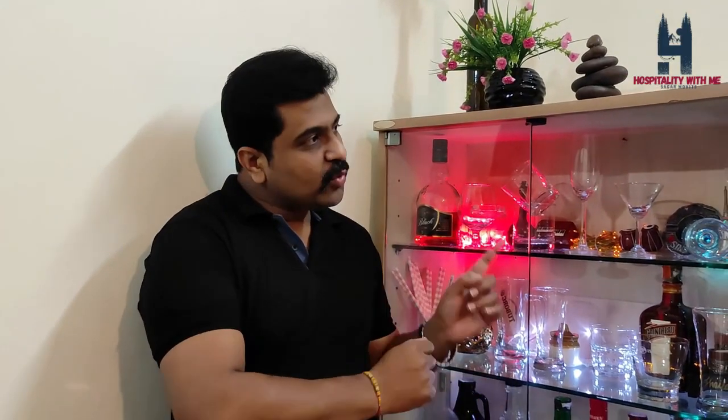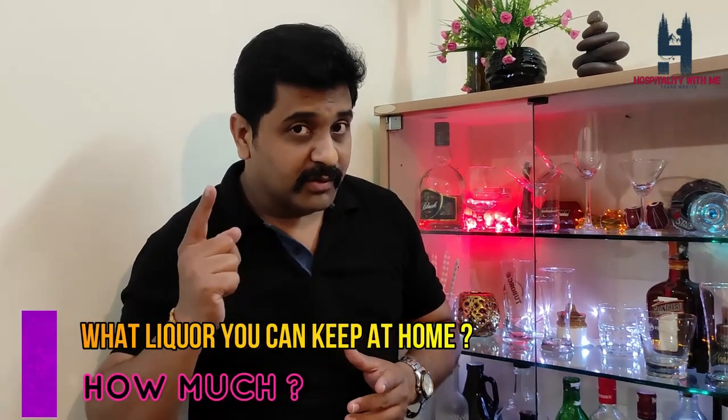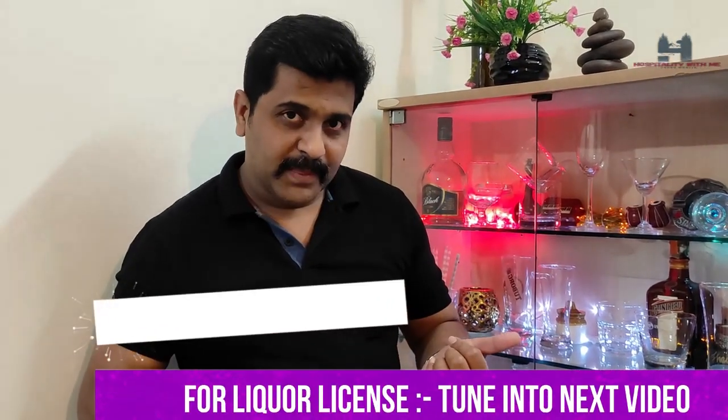So those are the various glassware options — you can choose which ones suit your bar. Now we'll look at the bar cabinet. I have converted an old bookshelf into a bar cabinet. If you don't have a bar cabinet, no worries — pick a plain wall, apply a nice wallpaper, add three glass shelves, and you can display nice glasses along with a good choice of liquor. You don't need to keep too much liquor since we are not running a professional bar. There is also a legal limitation on how much liquor you can keep at home, which I'll cover in my next video.